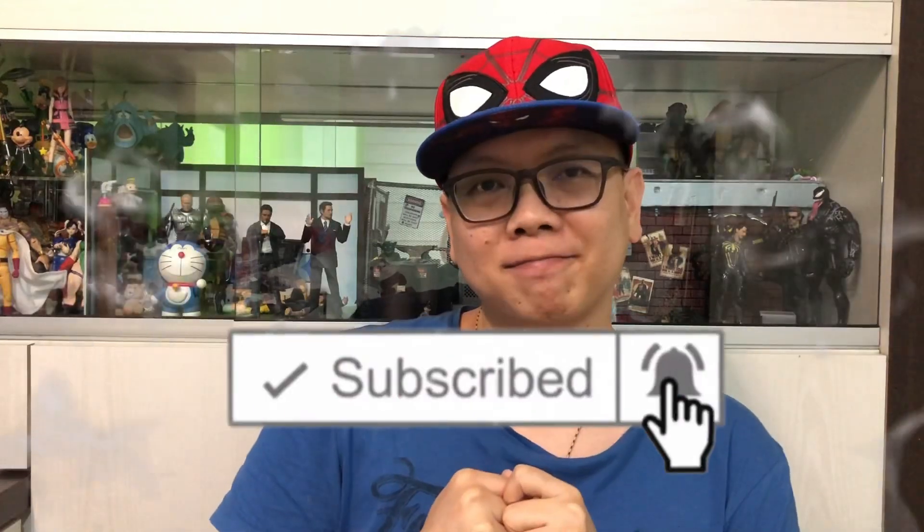Hey, how's it going everyone? I'm DCHG81 and welcome to another Toy News. Great news today! Bandai has finally announced 4 SHFiguarts from the very first Avengers movie, which was dated way back in 2012.